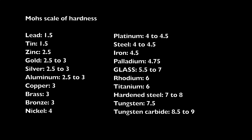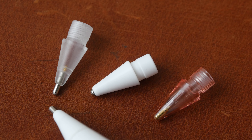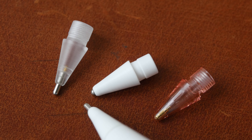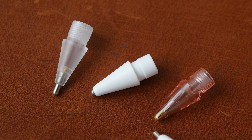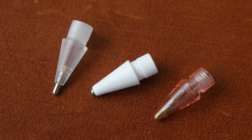Iron is 4.5. Going up we have titanium at 6, and hardened steel is 7 to 8 — so hardened steel is likely to scratch glass. The metal used in these pen tips is copper, which has a hardness of 3, and they are coated with nickel, which has a hardness of 4. So in theory they should not scratch glass, because glass is at least 5.5 to 7.